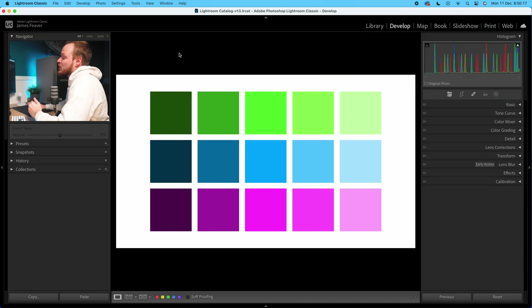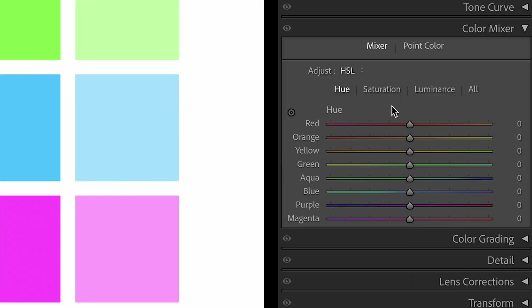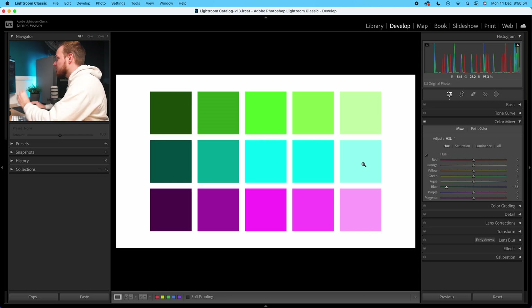We've got these three colors here with a shift between light to dark, and we've got green, blue, and purple. Let's say we just wanted to change that center blue in the middle. What we traditionally do before using PointColor is go to the color mixer tool, which is broken down into eight different color bands. If I wanted to make it more magenta I'd shift it to the right, or more teal I'd shift it to the left. But the problem is it's changing all of the colors within that color band, including the dark color as well as the bright color.